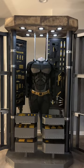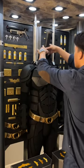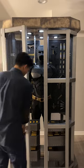Once the main body is inside of the armory, we can finally add on the neck piece and cowl. Now all I have to do is wait for the signal.